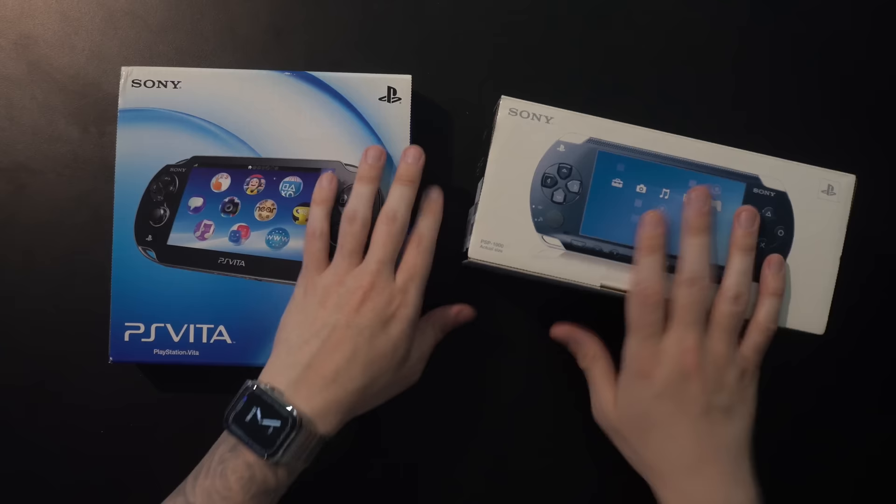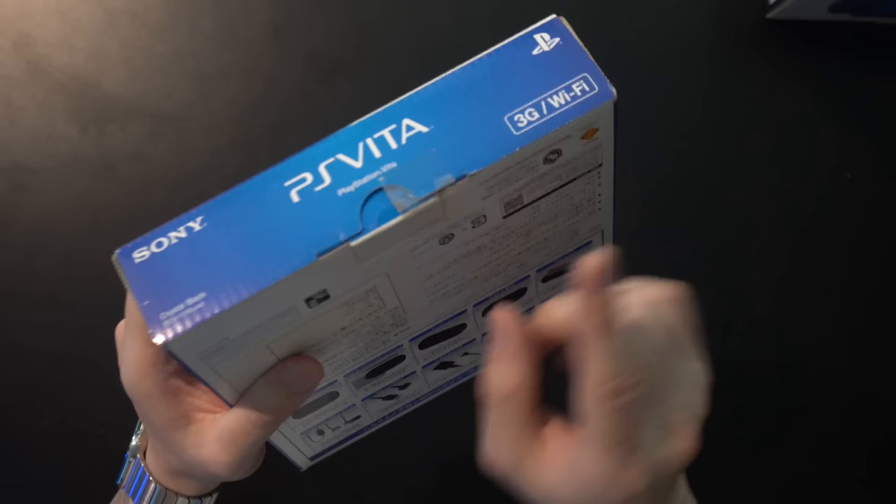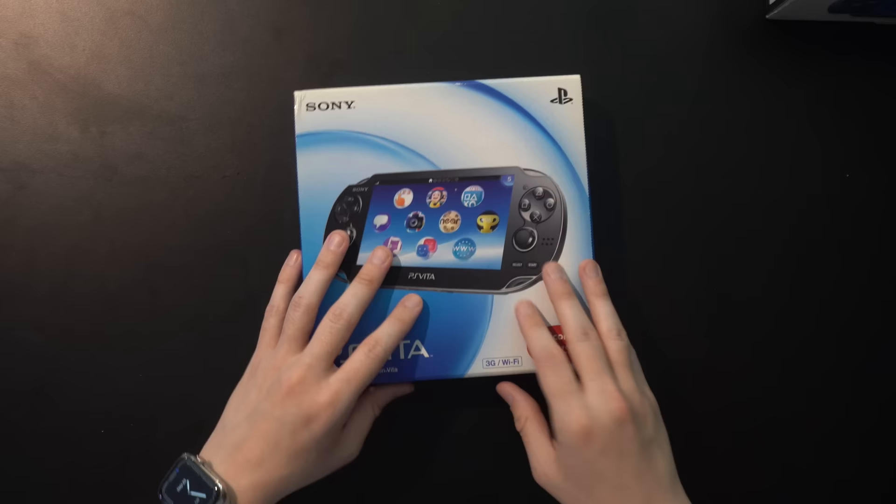Also the Vita — this did have a sticker seal, which between the PlayStation 3s, the PSP, and this one, you can see it's broken. I do open them right then and there to at least confirm hardware is in there. But in terms of really taking them out and testing them, I just kind of waited to do that until now.